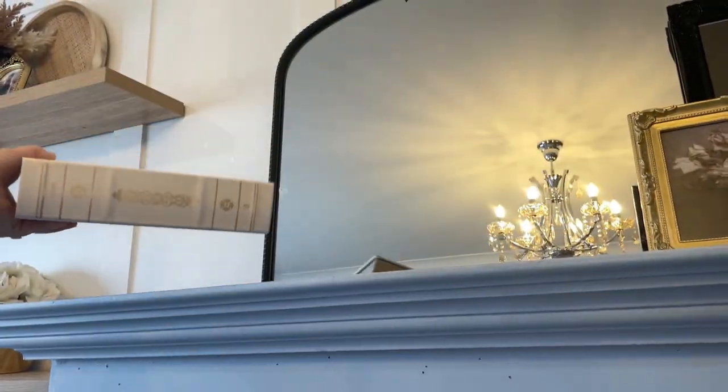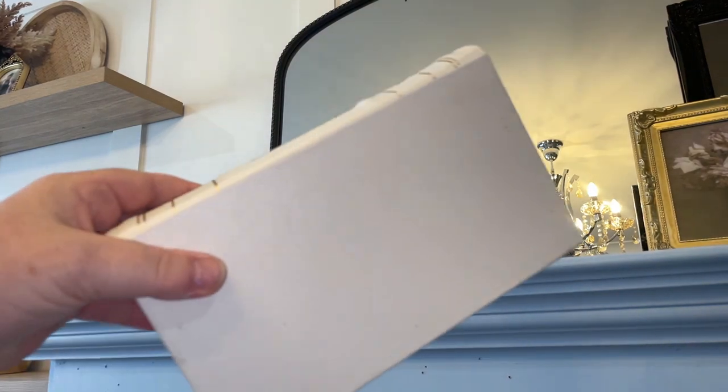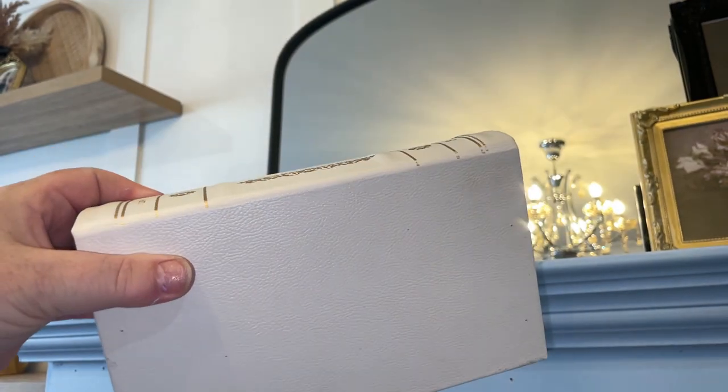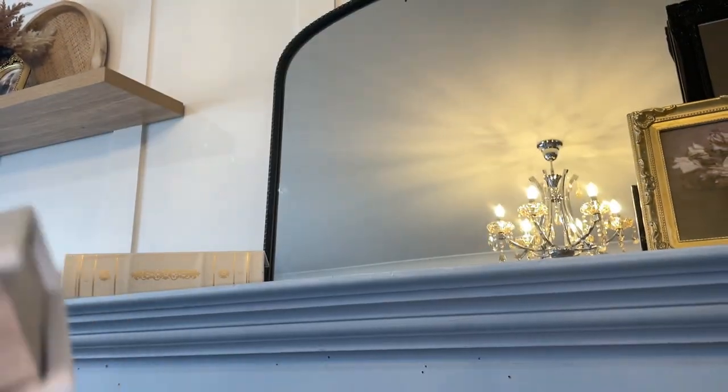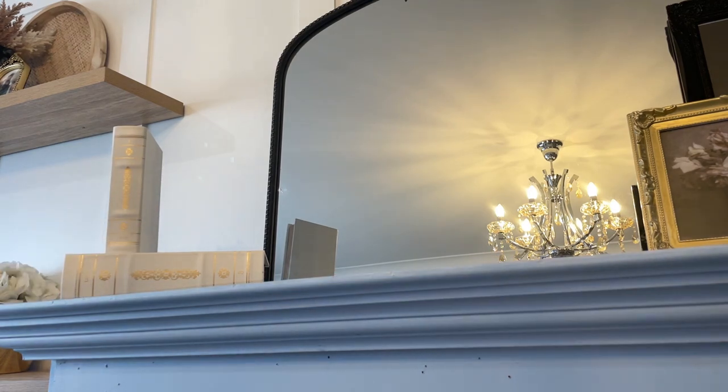On the left hand side I added this beautiful white book stack that I got from 1825 Interiors last year. I placed one on the bottom and then stood one up on its side. I then added to the right hand side of that this beautiful lady vase.